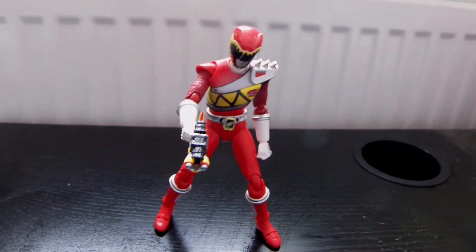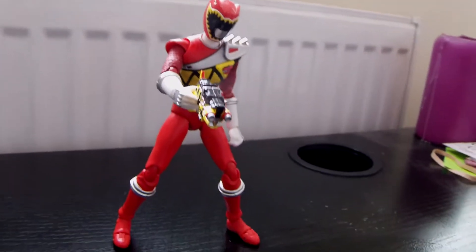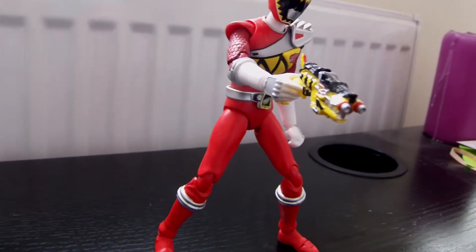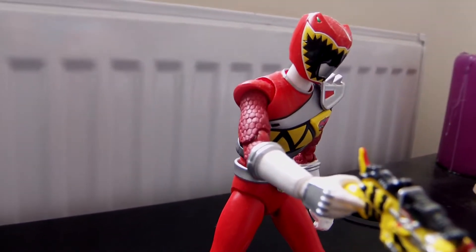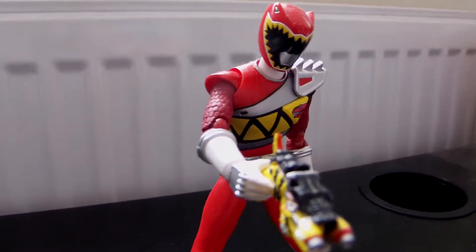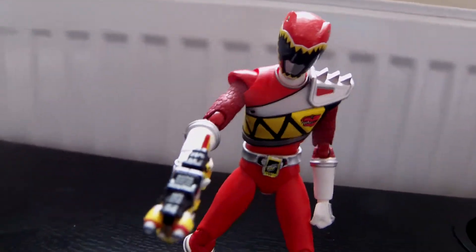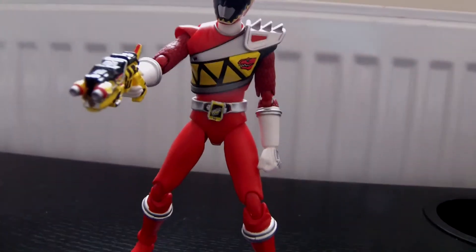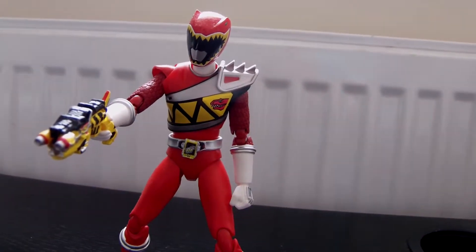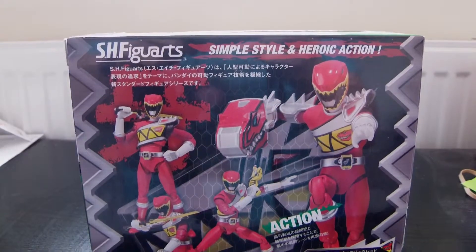Hey guys, Eggman Oscar here, and today I'm reviewing this Dino Charge S8 Spiguar Red Ranger. As you can see, it is really detailed in the figure and the paint. And if you look at the gun, it's really detailed. This has actually been one of my favourite toys I've actually bought in quite some time. So let's get down to reviewing it.